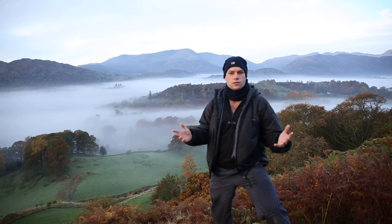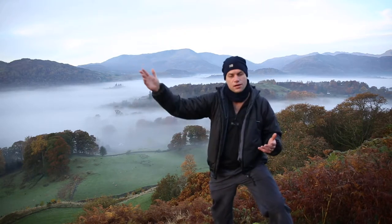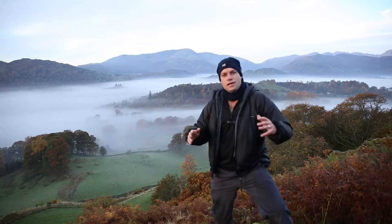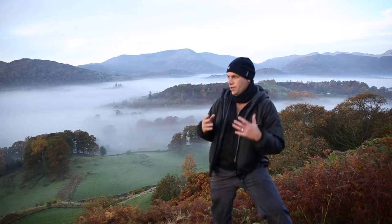This morning I'm here at Loughborough Fell in the Lake District. East is over there with the sun coming up. There's lots of glorious, beautiful mist down in the valley. It looks great and all the conditions are there — we've got autumn colours and we were here at dawn.